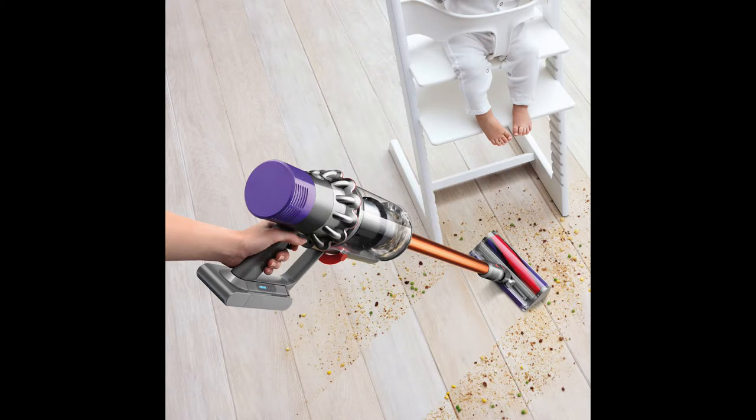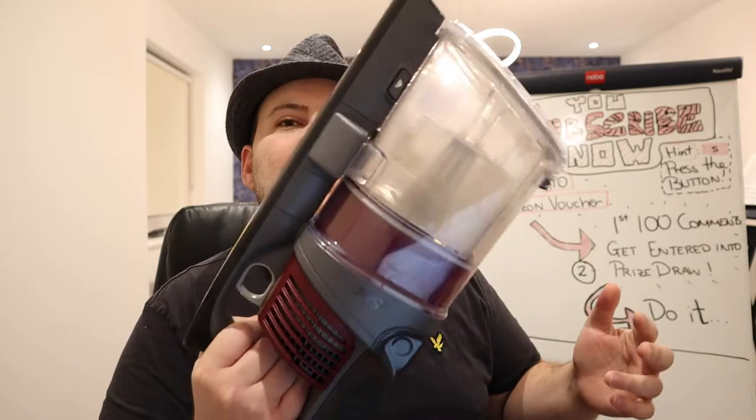I feel like the Dysons that I've owned in the past — the V6, the V8, and the V10, I still have the V8 and V10 — they're more expensive cleaners. They have fewer features than the Shark, but I feel like each one of those features is executed a little bit more elegantly. For example, if we look at the design of the Shark versus the Dyson V10 or V8, in terms of weight they're quite similar, but this one feels a lot heavier.